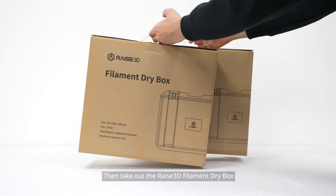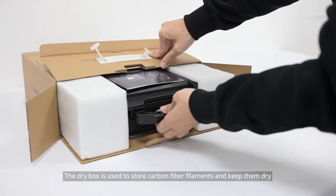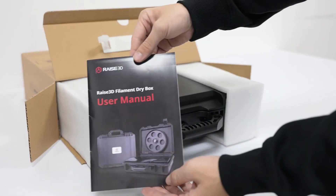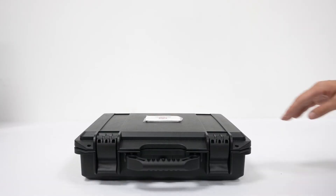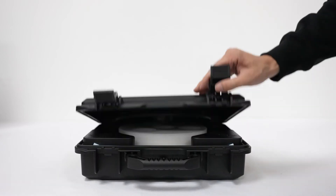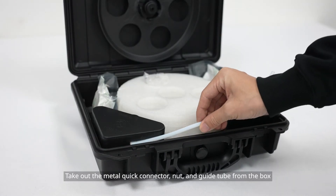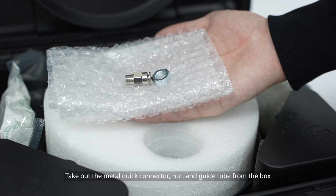Then take out the Raise 3D filament dry box. The dry box is used to store carbon fiber filaments and keep them dry. Take out the metal quick connector, nut, and guide tube from the box.